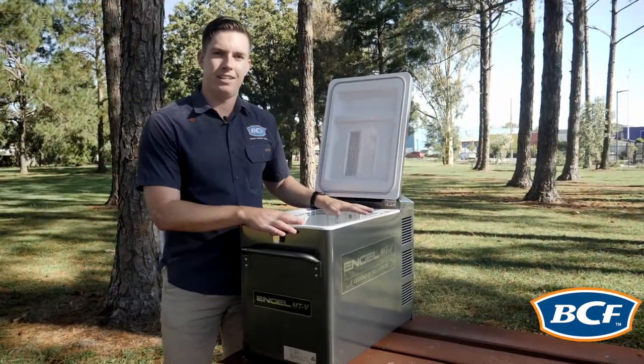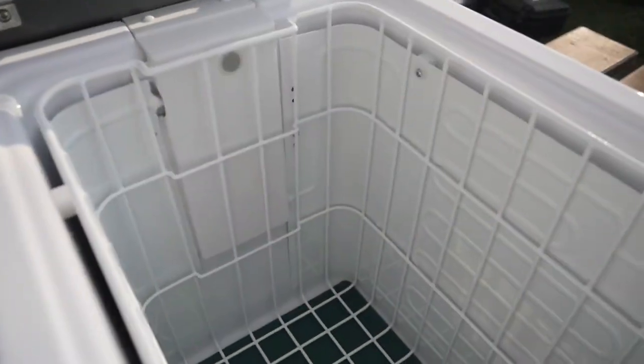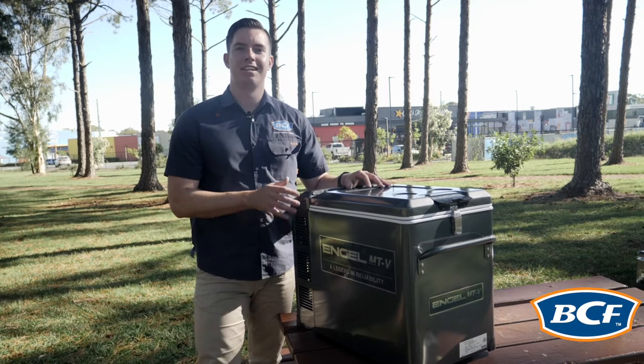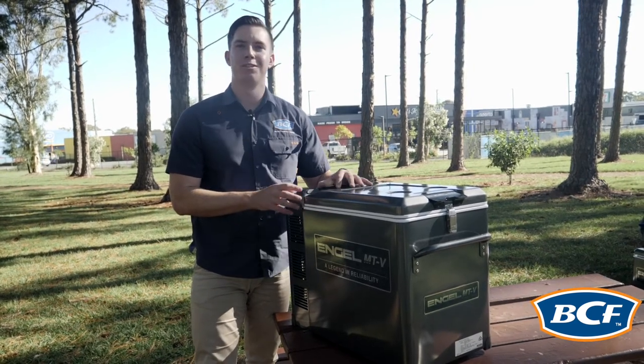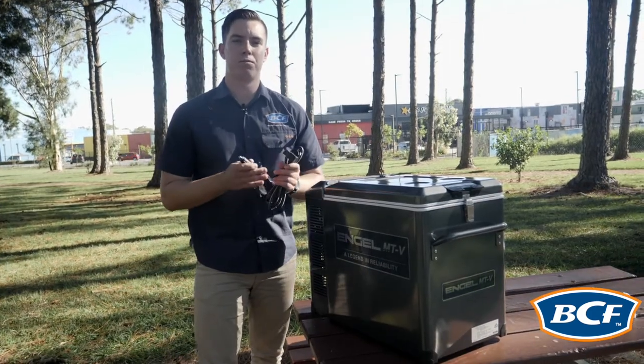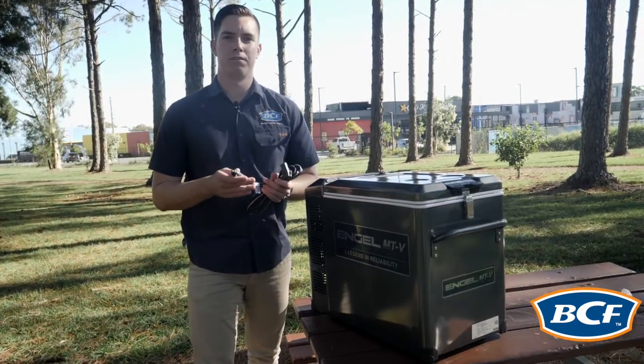This fridge is a 40 litre capacity and it holds 60 cans. Powering this fridge is a legendary Sawa Fuji swing motor which is used throughout the whole Angle range. Now this fridge can be run off both 12, 24 and 240 volts.